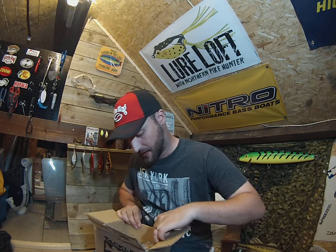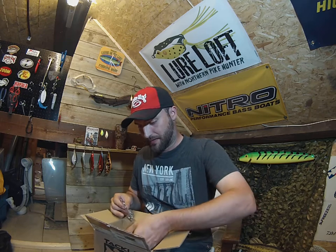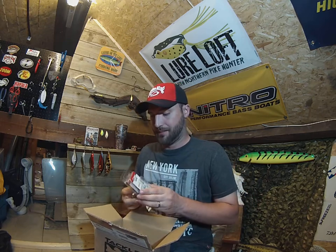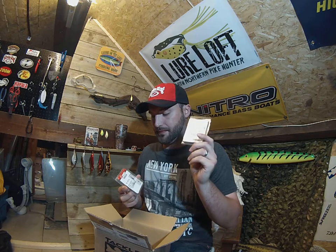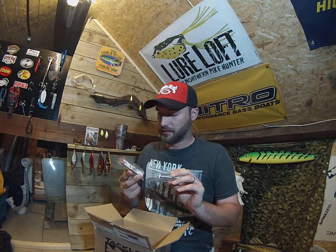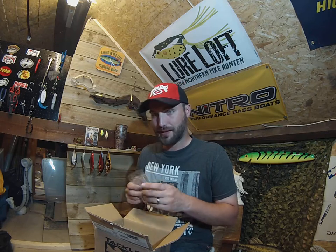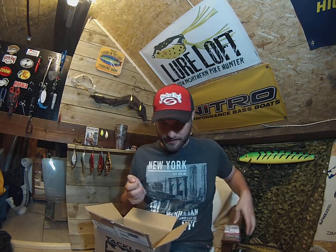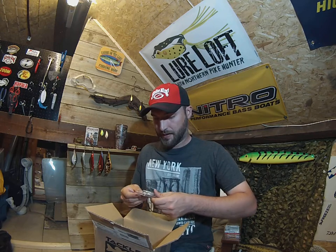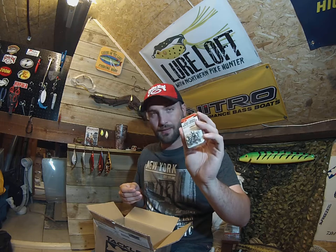That's what's in here. This was just a spur of the moment order, not a lot in here. Nikorek hooks — got some of these in smaller sizes. I want to try something with some worm patterns. I've got some half moon wacky weights as well.